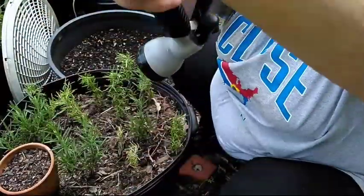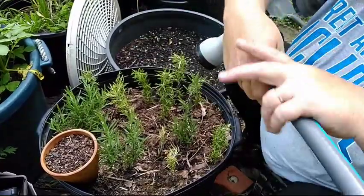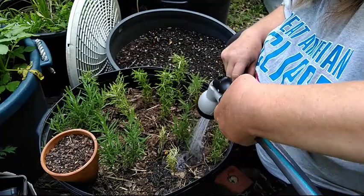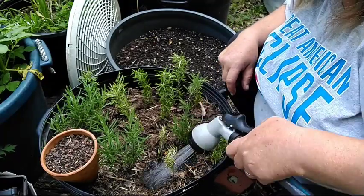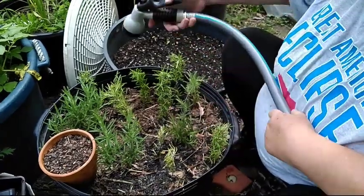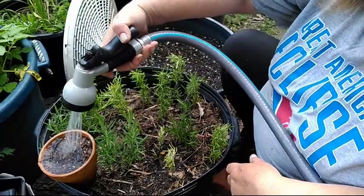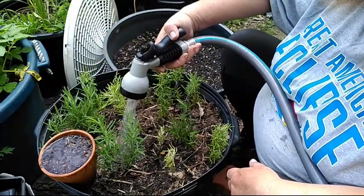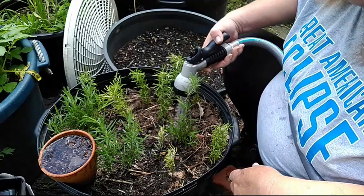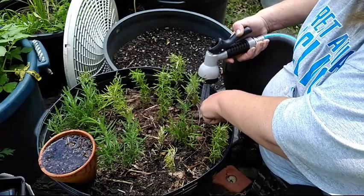Now of course some did not make it — but that's to be expected because not everything is going to root. I'm going to soak them in real good. Just remember that rosemary likes moist but not wet — they don't want to be swimming.